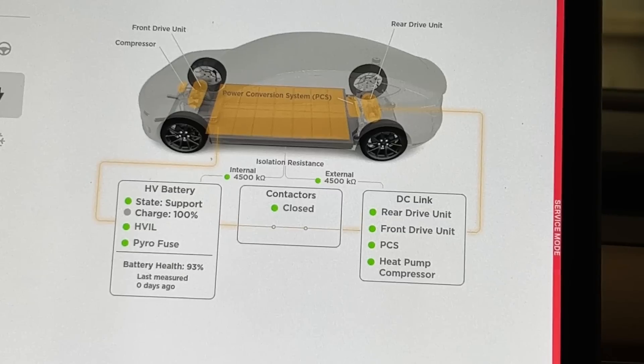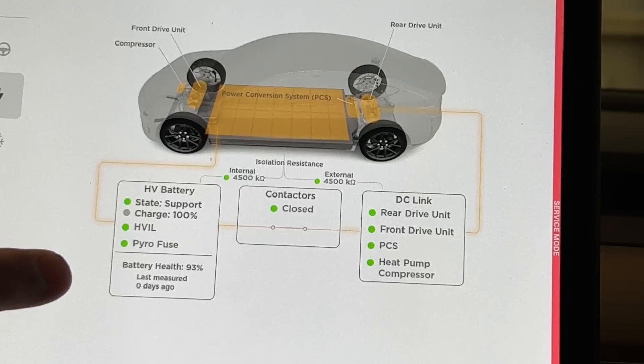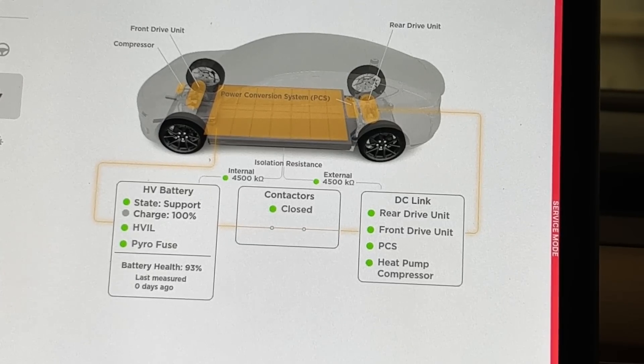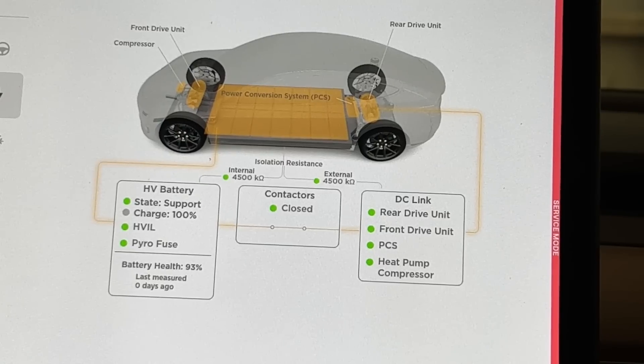The information provided is not very helpful other than giving you a percentage number — it's kind of like the battery health test on an iPhone or MacBook Pro that just tells you your battery is at 99 percent health. As for my results: my initial battery health was 100 percent, but after running this test it's now showing 93 percent. That's the information it provides.